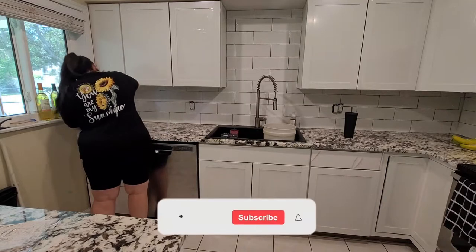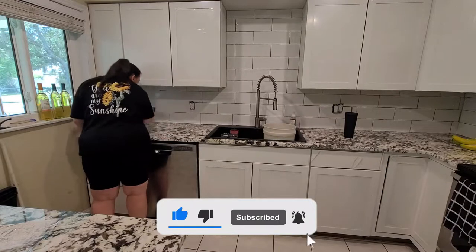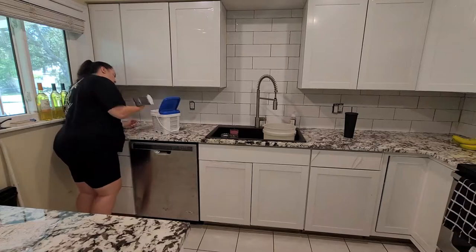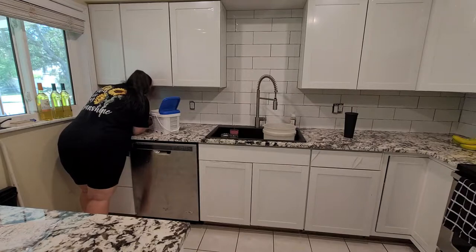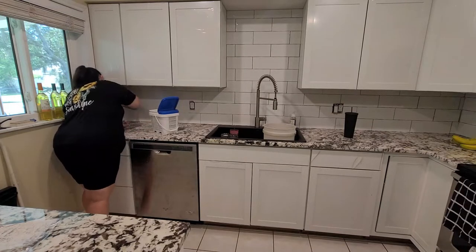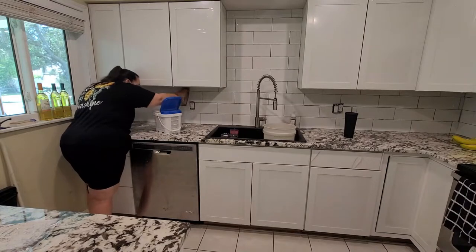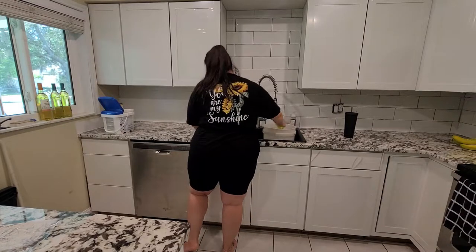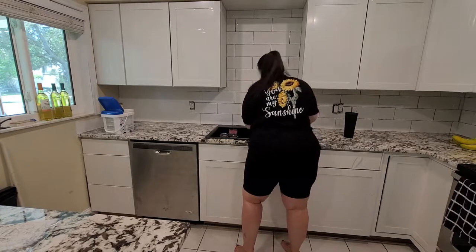We also had some tiles we had to replace on the floor, and we used the same grout for that too — even though yes, I know it doesn't match the current grout of the floor, but we made it work. We actually debated on doing a gray as opposed to this creamy white. I don't remember the name — I think it was Avalanche? But we debated on gray; however, we had already opened it, and honestly I just didn't want to spend the extra money.